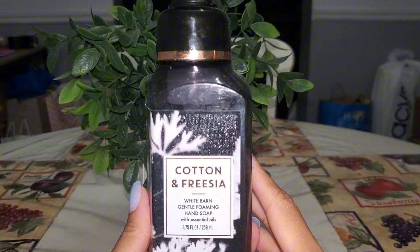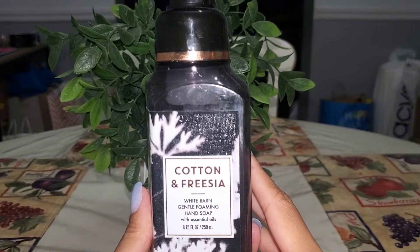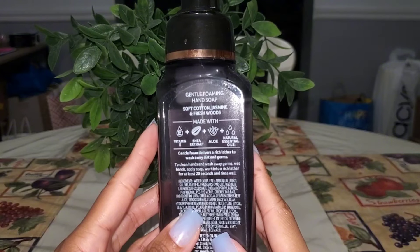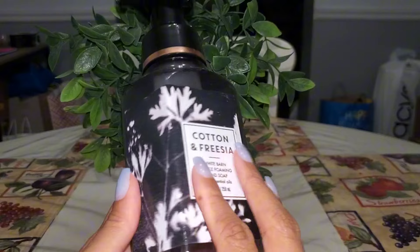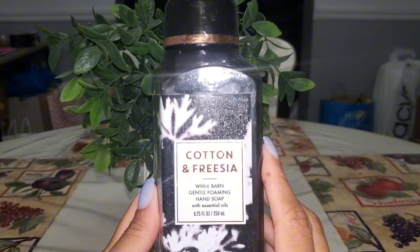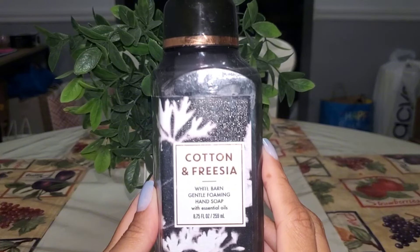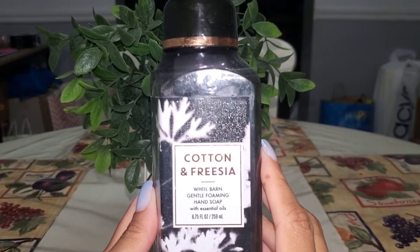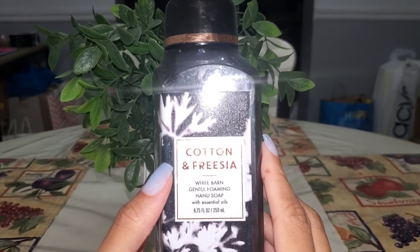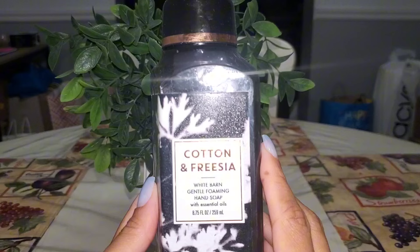Being the fresh lover that I am, Cotton and Freesia — I believe I have two more of this one in my stash. I think I hauled 40s when it first came out. It has soft cotton, jasmine, and fresh woods. Really nice bathroom hand soap. I can't wait to pull out another one because I really enjoyed this one. I definitely will repurchase it.